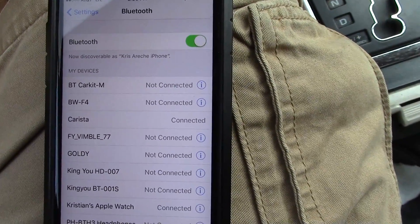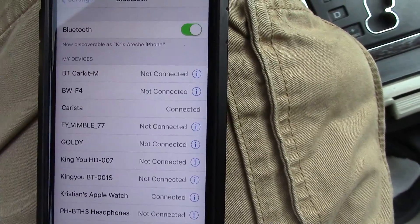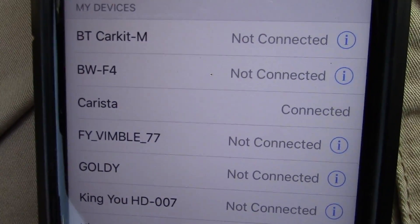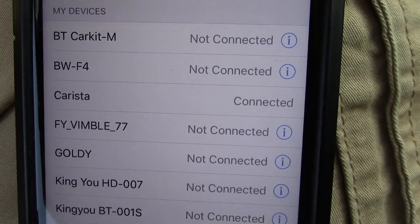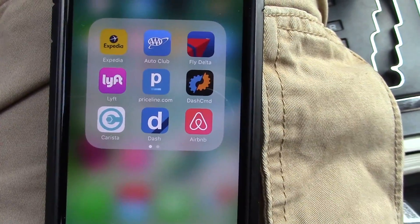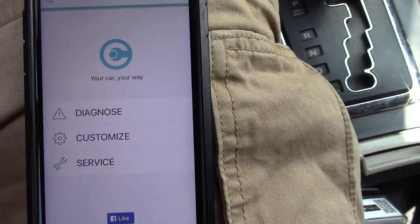It's also able to track the location of your car and it has a whole bunch of features you can use. As you can see, it says it's connected — Carista. Once it connects, you go into the app and click Diagnose.